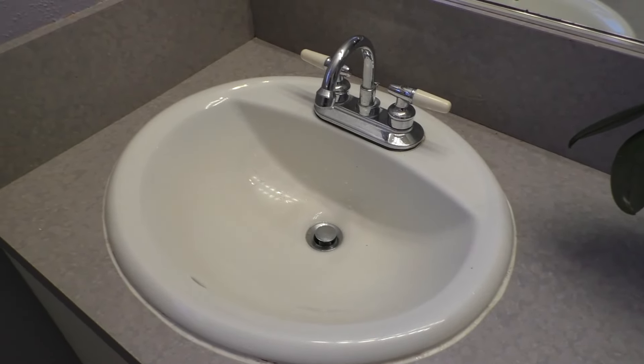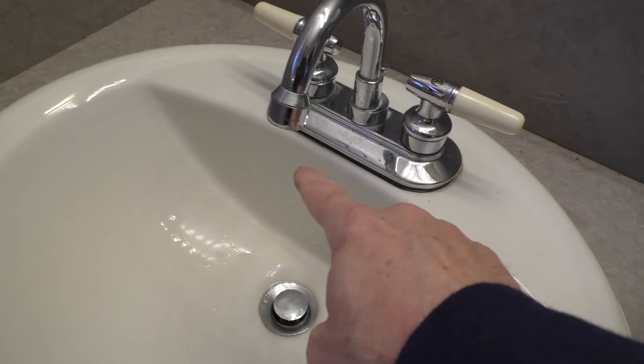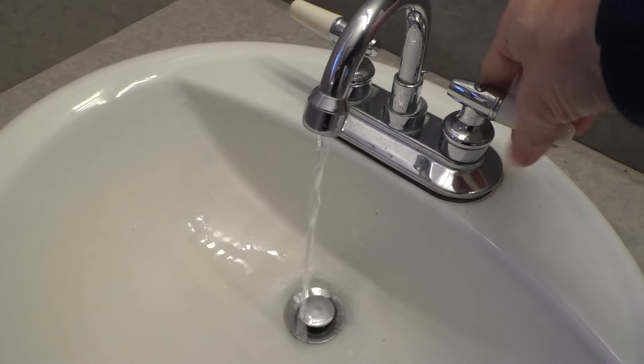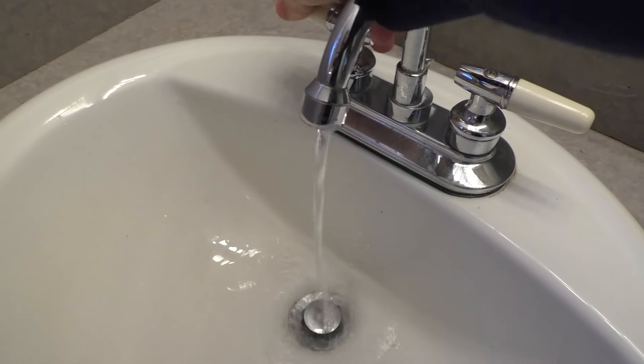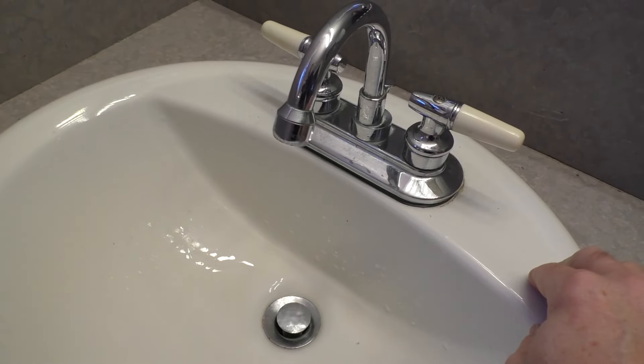Hello, this is Gio. Look what we have here — a bathroom sink, and look what's happening. It's leaking. I've run the hot and cold water, shut it off as much as I can, and I cannot get it to stop leaking.